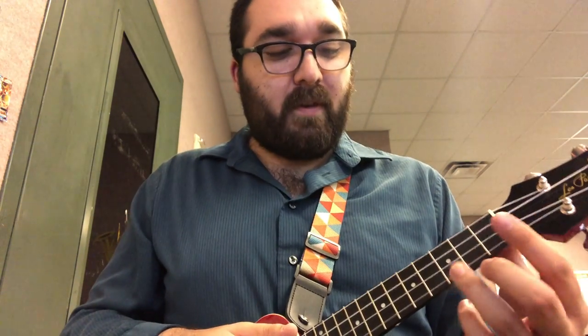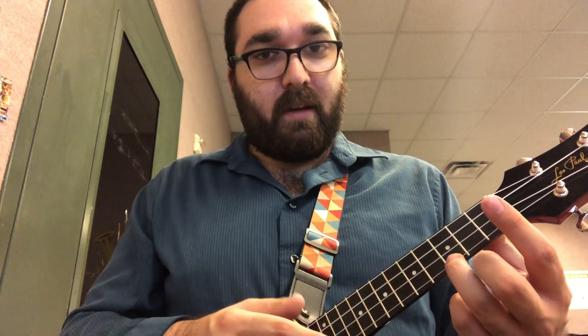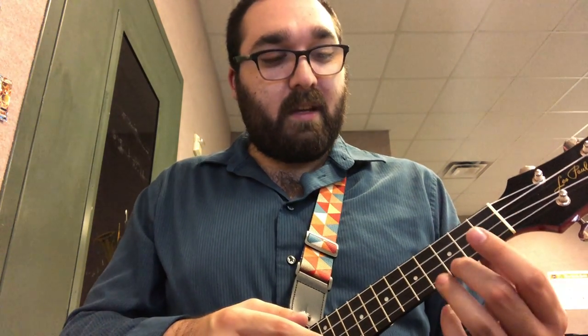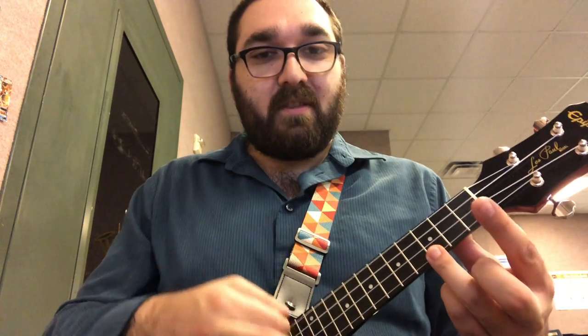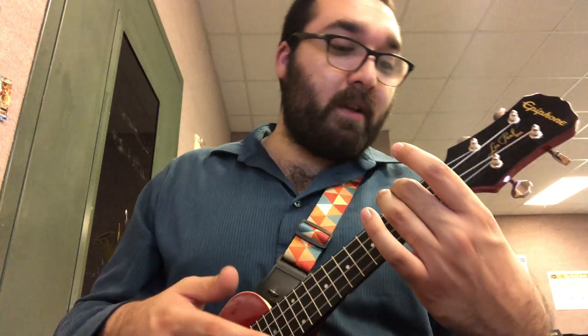Start on C, which is the first floor, third building. Let's do it together. Here we go. C, 2, 3, 4. Changing chords, changing chords. A minor, 2, 3, 4.